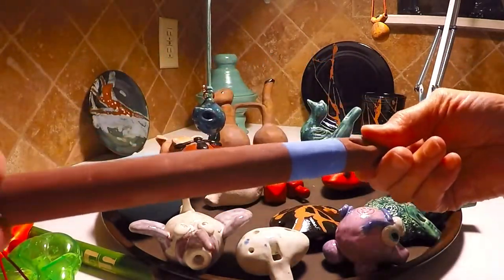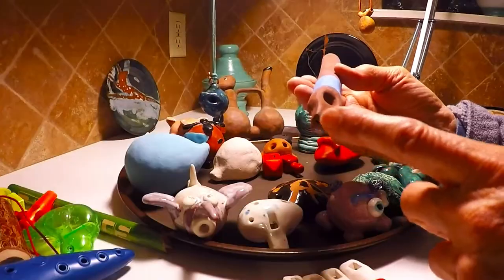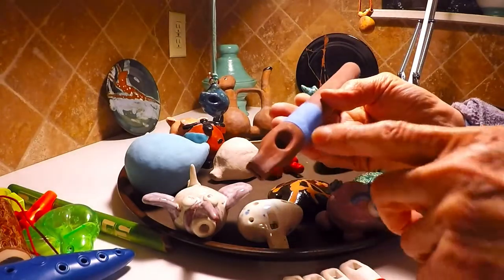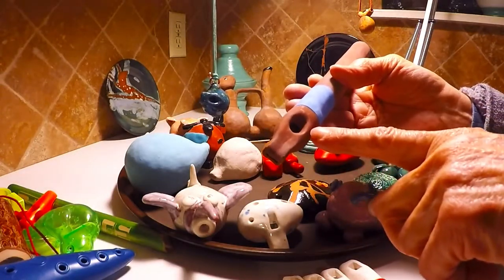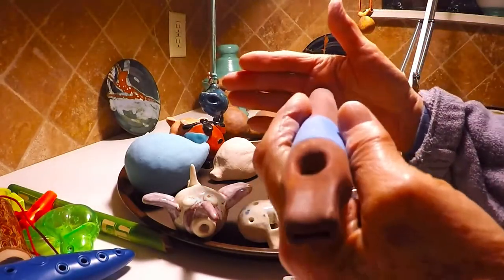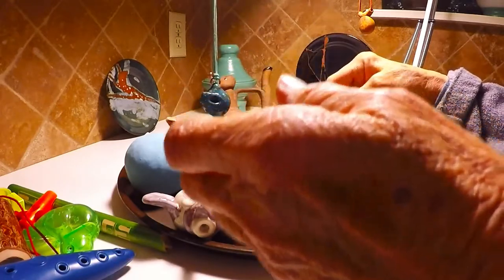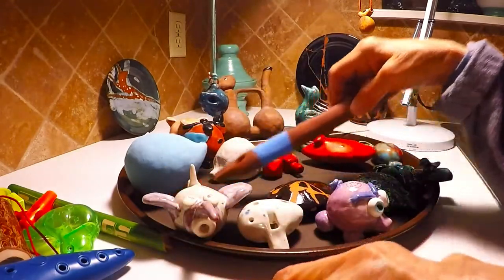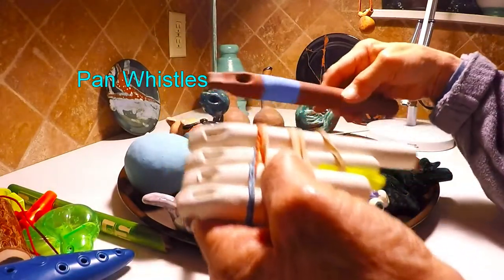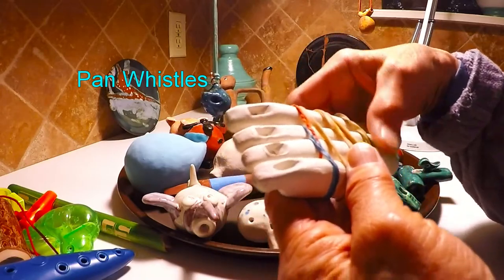Even though this one looks like a flute, it is a whistle because it has an air hole to blow into but only one sound hole. On this one you have to hold your hand on the end of it to make it sound. So it's similar to this pan flute — in fact you could probably attach it to a pan flute, or a pan whistle.